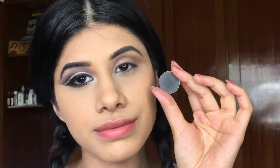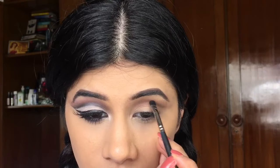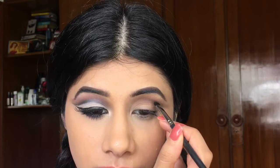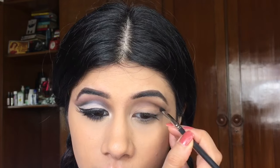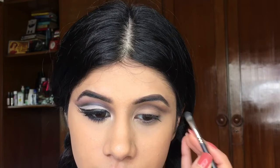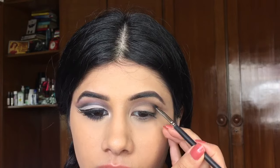I'm going to move on to this black eyeshadow and I'm just going to start deepening my crease now. This is where it all comes together. So I'm just going to smoke that out really well, and that's where I know my crease will begin. You always want to take the tiniest brush that you have — it's easier that way.